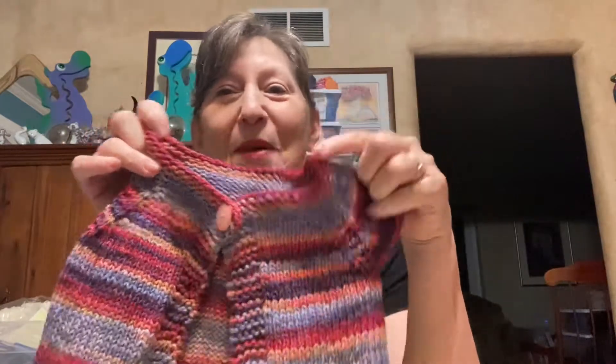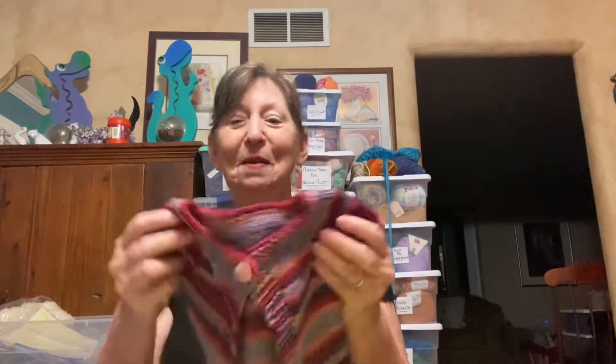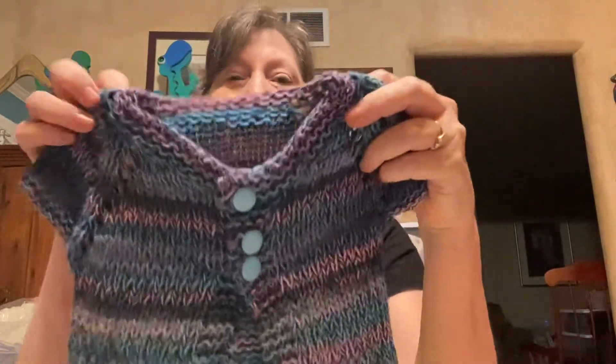It can be so hard, so difficult to find the right button — unless you have a big old button jar. It's amazing how much time people will spend trying to find the right size, the right color. This wasn't bad at all because these just seem to be perfect.